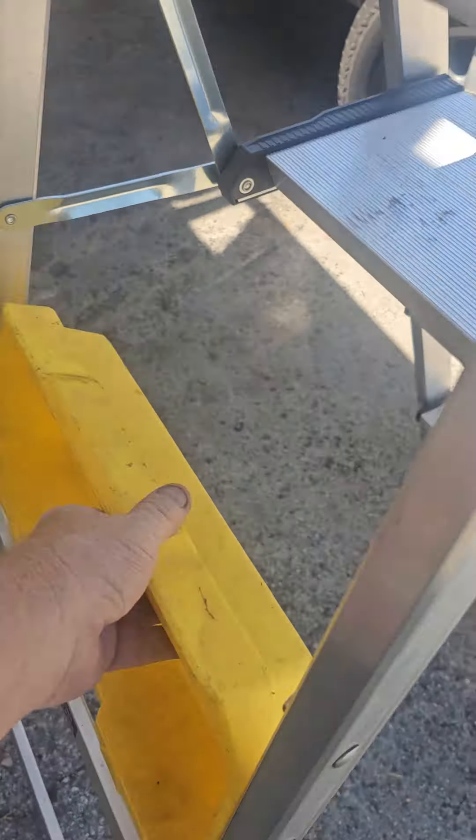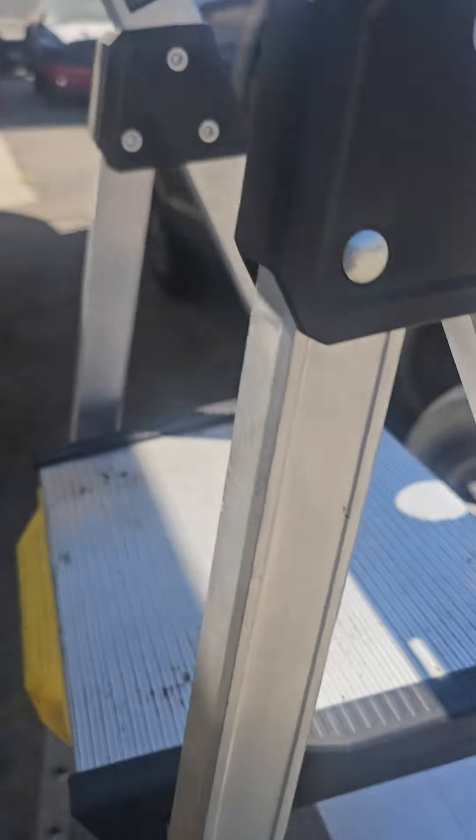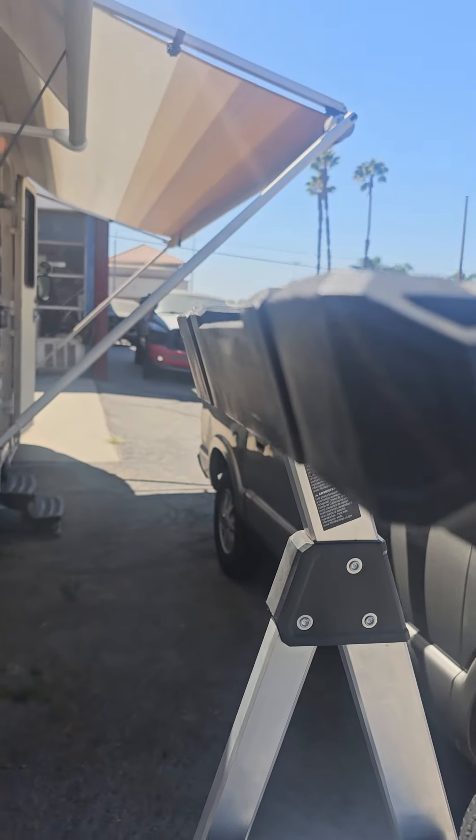I believe over 10 feet, which I will demonstrate right now on my motorhome which is over 10 feet. I can reach up to the top rail here of the luggage rack.